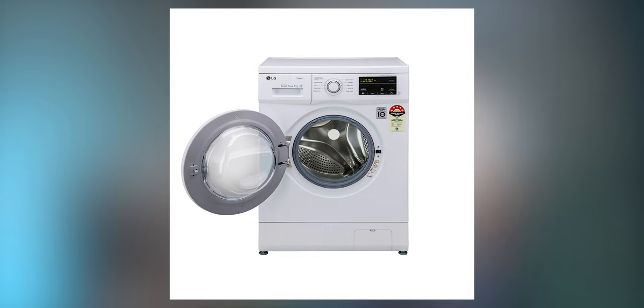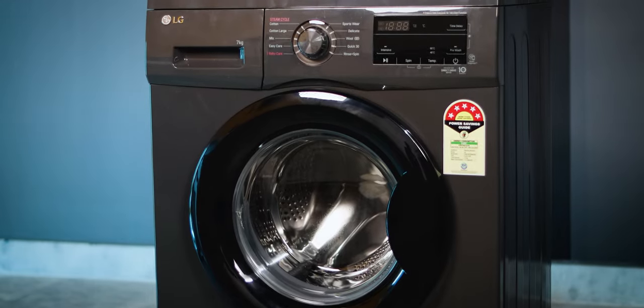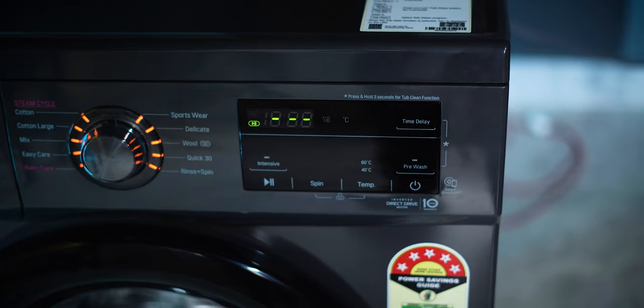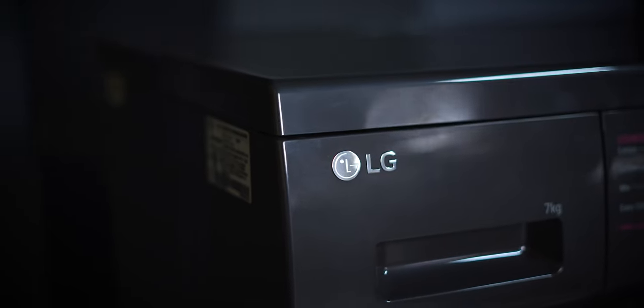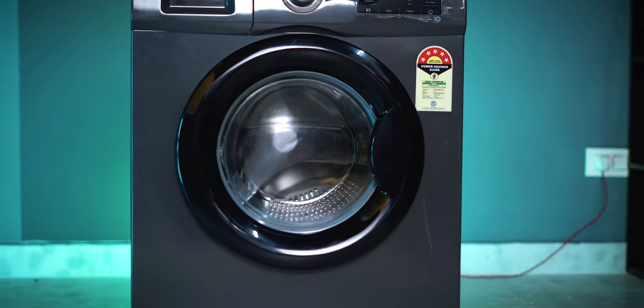The white color variant comes at a lower price. This grey color variant has a very stylish look. The machine features a dial design along with a touch display, giving it a very attractive overall look. Inside you will find the LG logo.